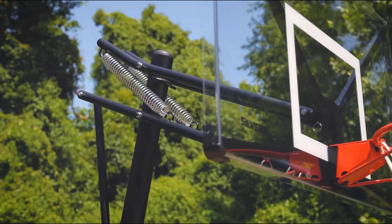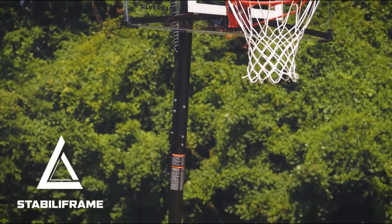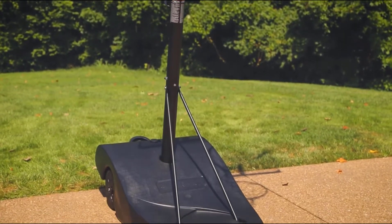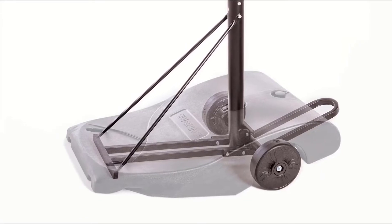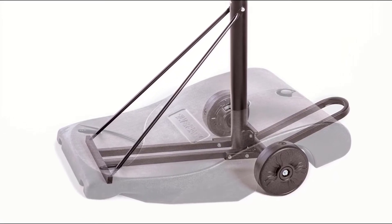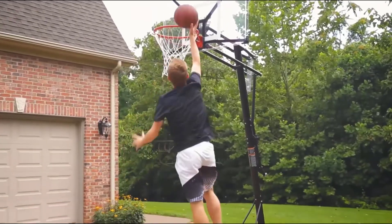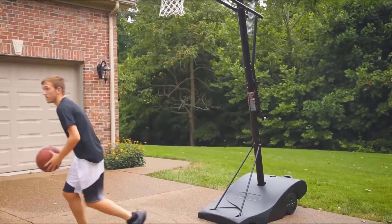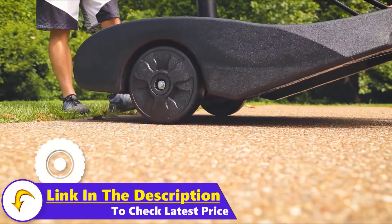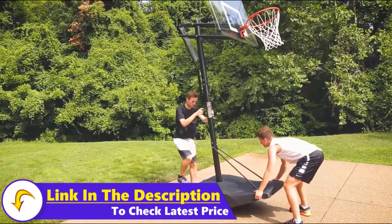The Infinity Edge backboard flanging technology dramatically strengthens the base of the backboard and optimizes rebound performance. Combined with the increased strength of the backboard, the unmatched stability of the Stabiliframe technology delivers superior playability. The foundation of the Stabiliframe design is the main pole connection into the steel frame structure below the base. Additionally, the large base and weighted wheels provide balanced weight distribution and a lower center of gravity for maximum stability.